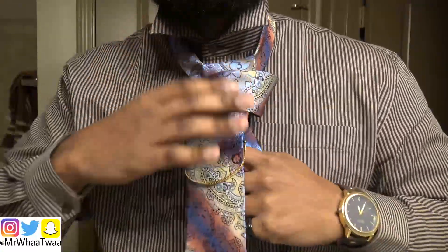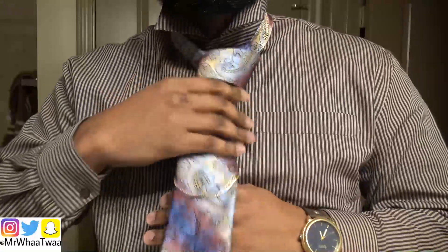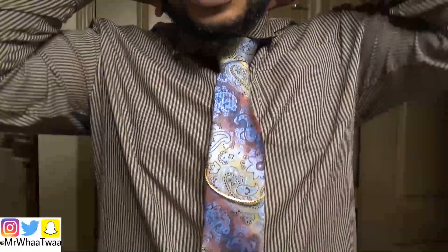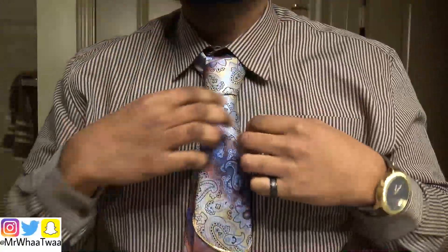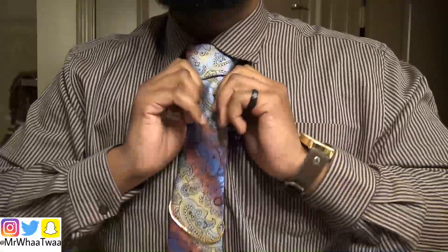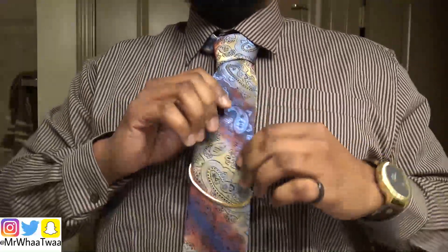You're going to take that right through that hole right there, and once you bring that through like so, look at that — the tie is already done! You're going to bring it down like that, just like that. Then you're going to bring your collar down, give it a nice little tug, bring it out, and boom — you guys have a nicely tied tie.